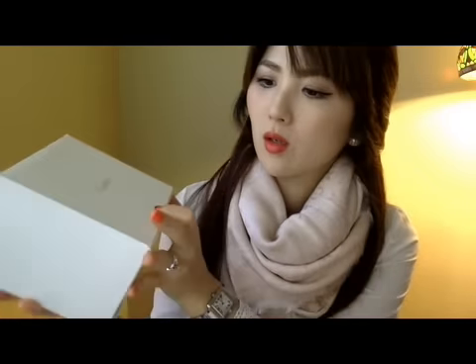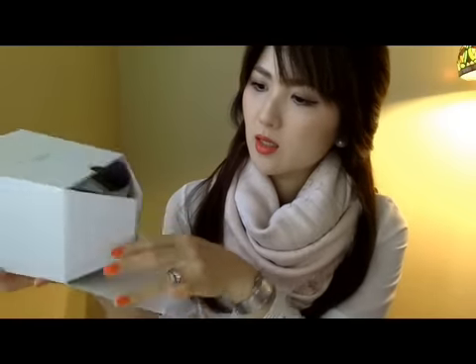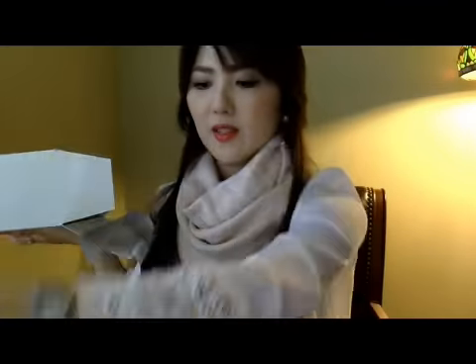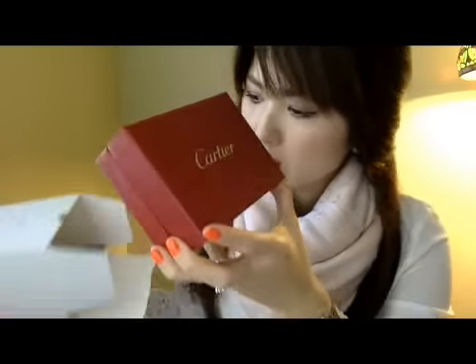My husband got this watch through the store Mayer's in Tampa, Florida. The watch actually came in this box with the ribbon from Mayer's — that's the store that carries luxury brand watches.